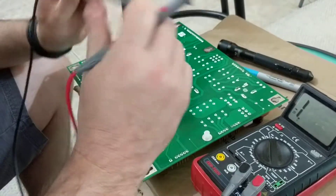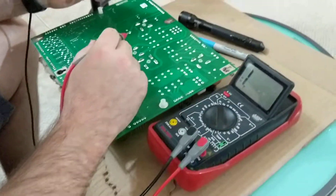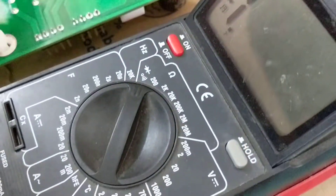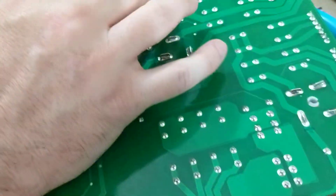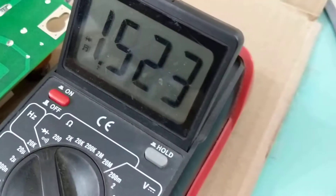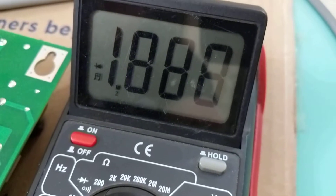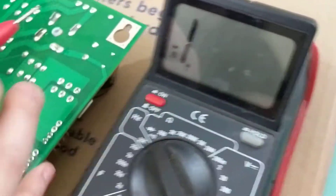Hey Bob, this is the way I've grown up and learned how to test a bridge rectifier, so tell me if I've got this right or wrong. I go to this one over here — positive, positive, negative, negative — that's what we're getting right there for the bridge rectifier.